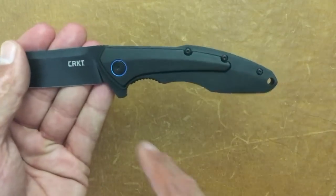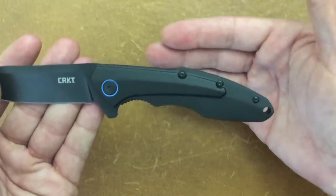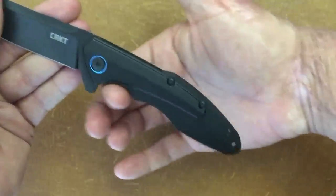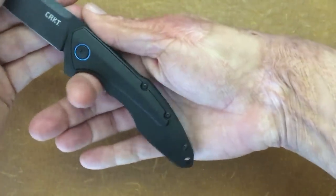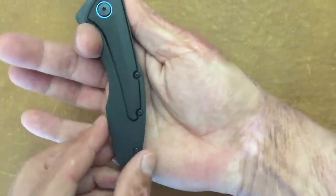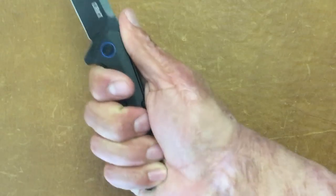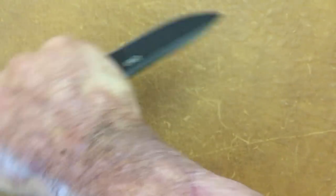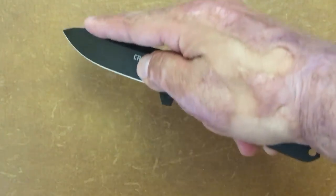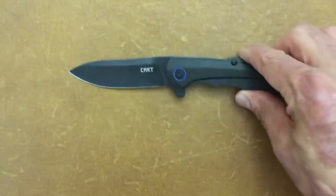Ergos on this guy — at first I was kind of worried with these choils in this area, but I have a medium-sized hand and it is perfection. Your first finger doesn't have an overly large finger choil, so maybe if you have big mitts this might not work for you, but it's not sharp right there. Your second finger kind of lands right here and that little swell in the back with the little dip down is perfect. Your reverse grip is okay. My pencil grip is really really nice — you can get some nice penetration onto that tip, and you can scoot up if you need to watch the depth of your cuts.